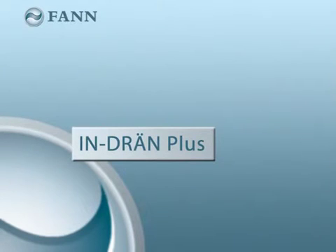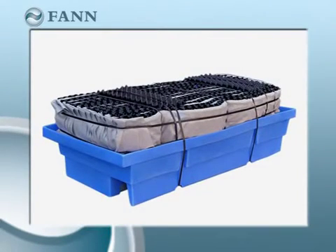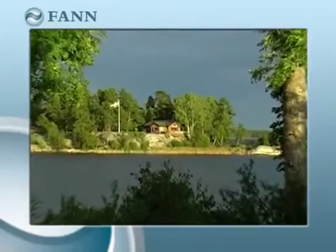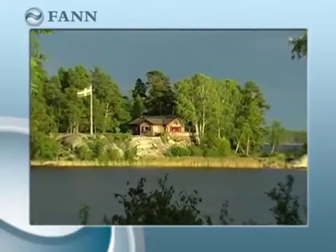The Indran Plus offers numerous advantages. The modules can be used where the soil conditions are difficult, when space is an issue, and when it's difficult to source suitable gravel.